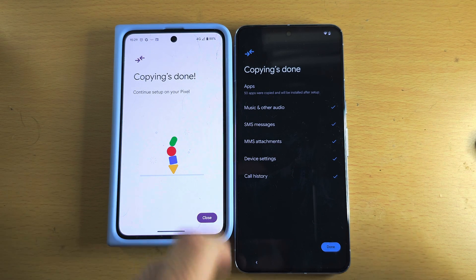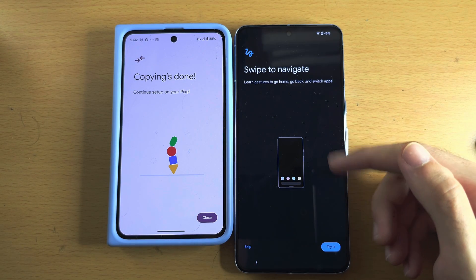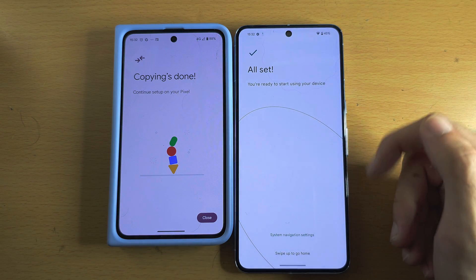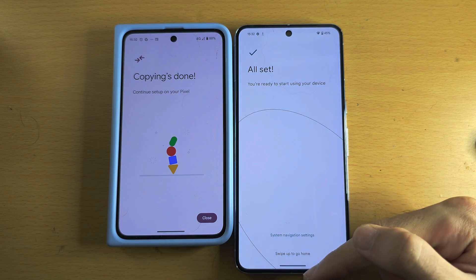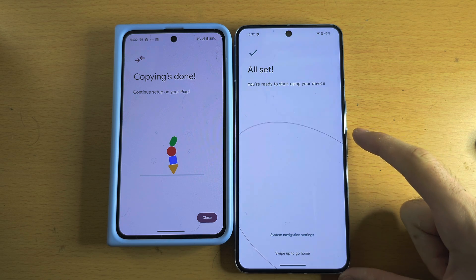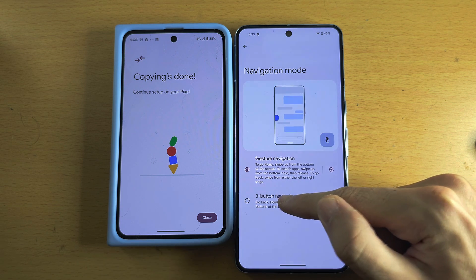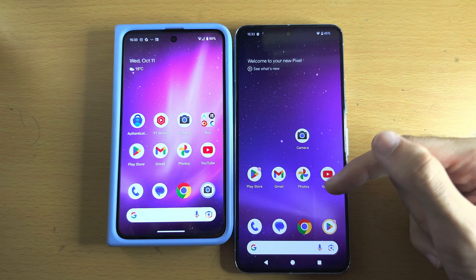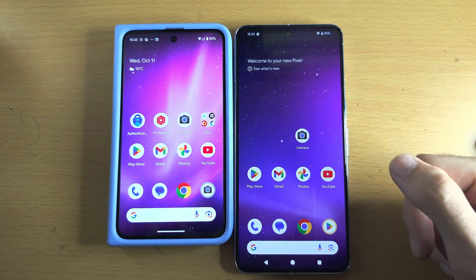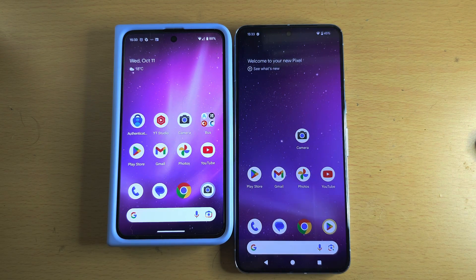We now wait for the data transfer to finish. Copying has been completed — tap Done. It's now showing swipe navigation; I'll tap Skip. We see 'All set.' If you want buttons instead of swipe gestures, go to Swipe Navigation Settings and set it to Three Button Navigation, then tap the home button. You can see the wallpaper transferred, my old messages are here, and everything is here. If you'd like to support the channel, check the description. Bye bye!